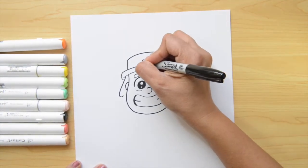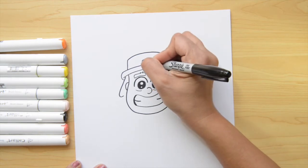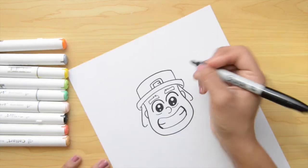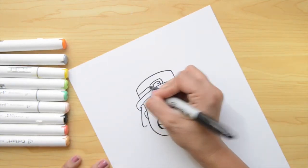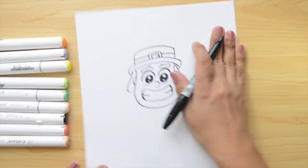On the top we're gonna do a square — it's gonna look like this. Inside, we're gonna do another one with a little line. Now let's put one more line on the left and one on the right to finish his hat. Perfect!